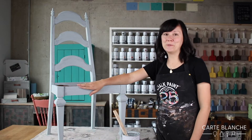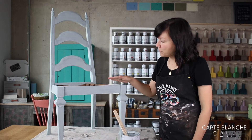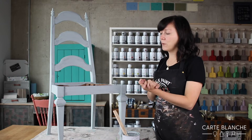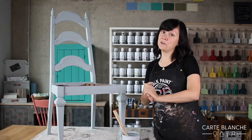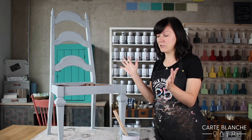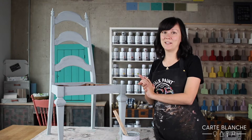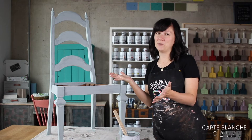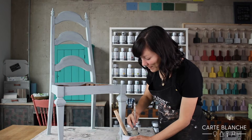So we have that first coat of Svenska Blue onto the chair. It was quite a dark surface to start with, so I'm going to go ahead and put on a second coat. Depending on your project and the look you're going for, you might decide you only need one coat of paint. For this one, I'm going to do a second coat. And that dried pretty quick — in about 20 minutes — so we can get done pretty fast.